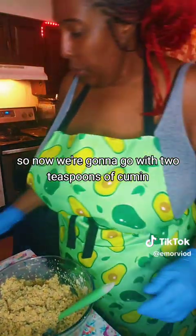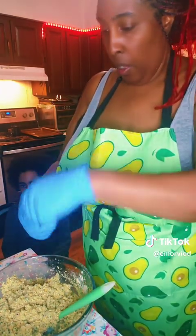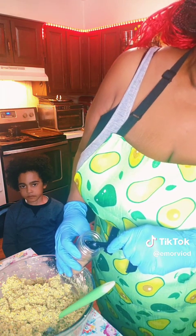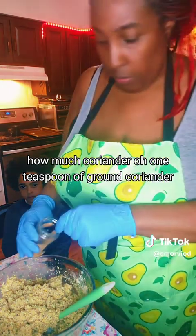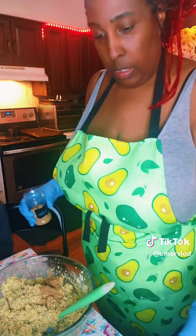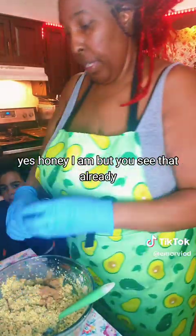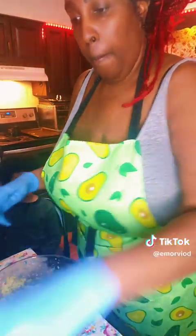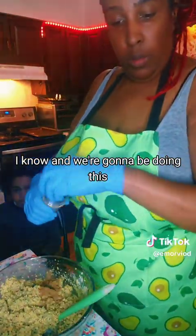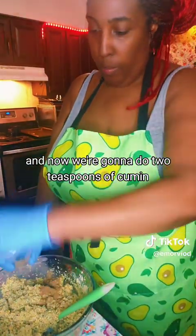Now we're going to go with two teaspoons of cumin. Oh, that's coriander - one teaspoon of ground coriander, we're going to do that one first. Are you going to need a cookie, Mom? Yes, honey, I am. And now we're going to do two teaspoons of cumin.